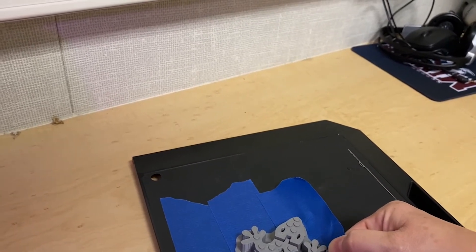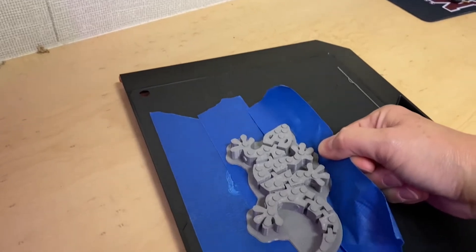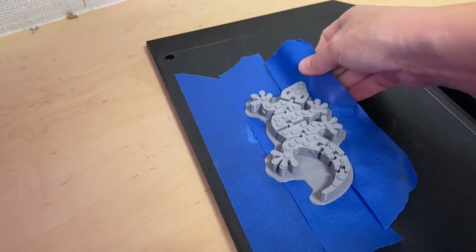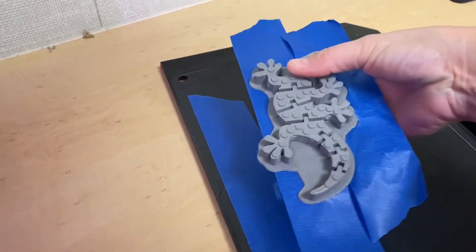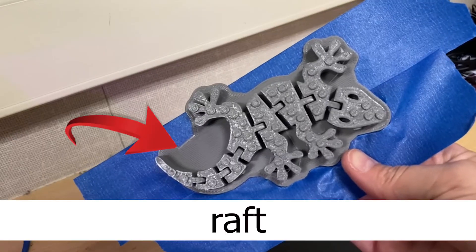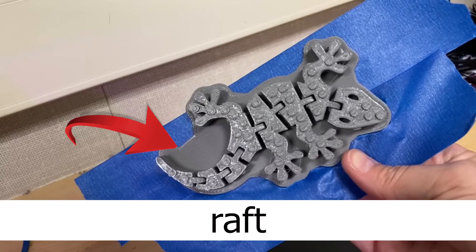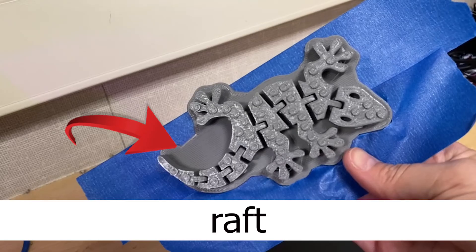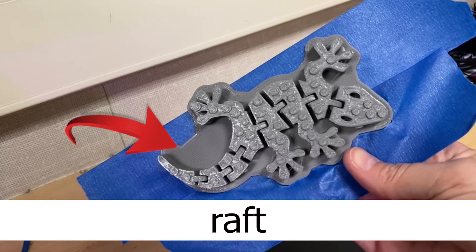The raft is a throwaway layer — it's not something that you keep. Some people will design or purchase a machine that grinds the excess filament down into scraps and then melts it into usable filament. That's not something we have access to at this time, so I just store those rafts and hopefully will have a chance to recycle them later.